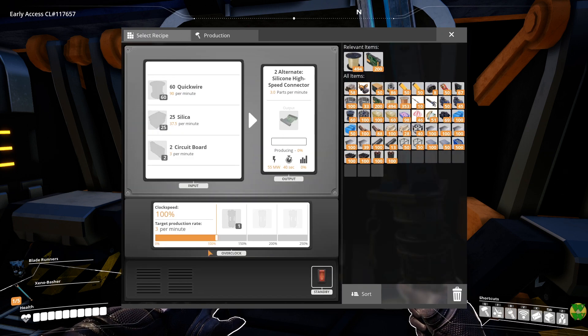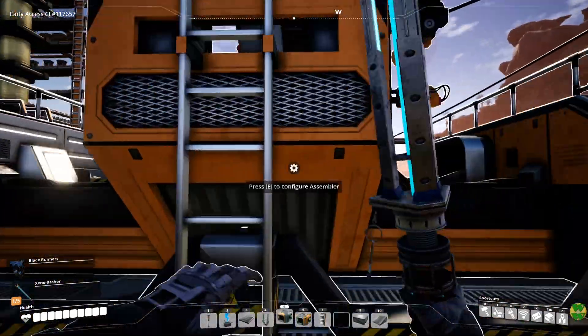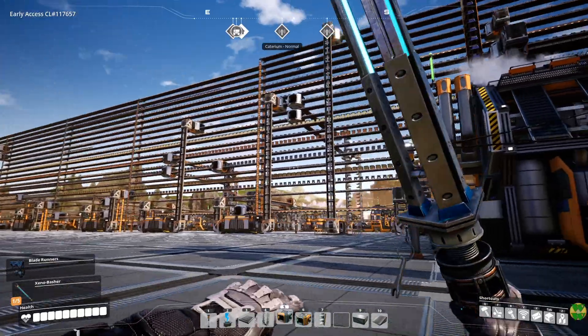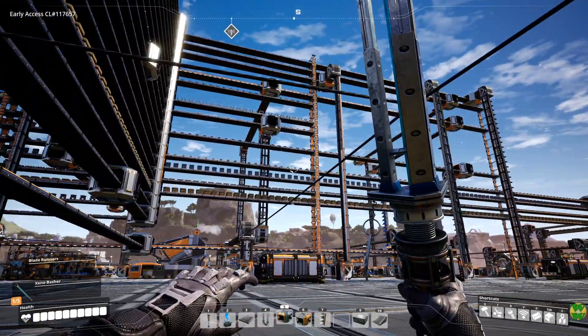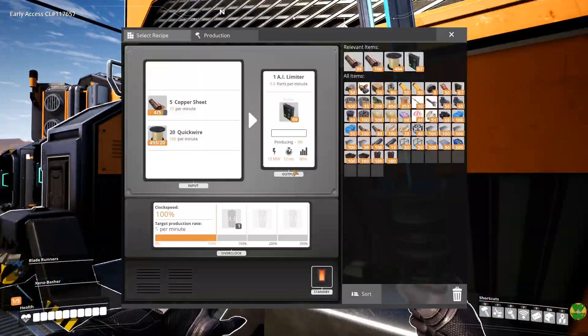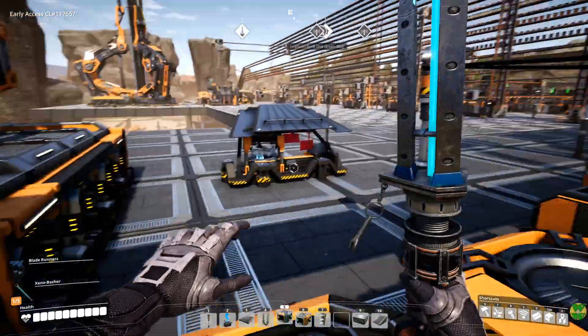So if we did this, we need 37.5 silica, which I think is going to be two constructors. We may need to set up more quickwire — I have not set that up yet. But I did double-check and we're actually making a hundred. So this over here isn't overdrawing us as long as we're not using it anywhere else, which I can't remember. Because we can see the whole line now — nice and clean here. So we're definitely just using the hundred per minute, and then this is going to use another 90 per minute, so we will need to set up more. But for now at least, it's fine.